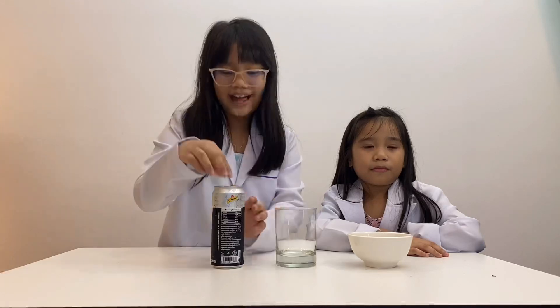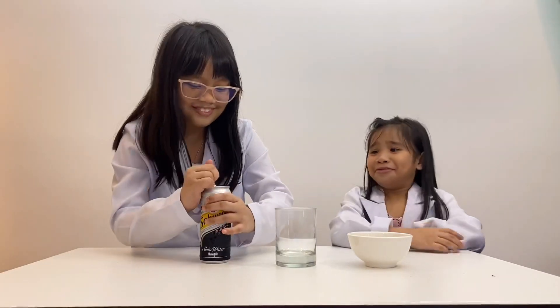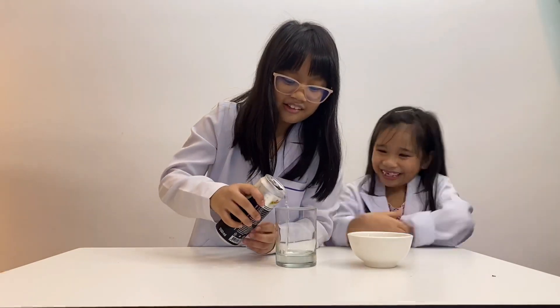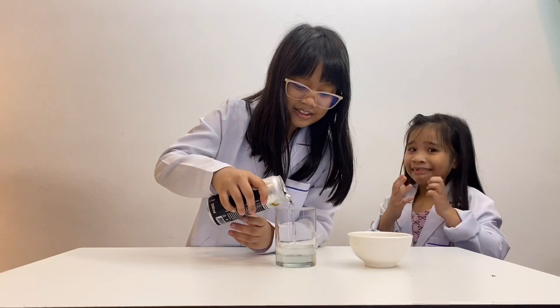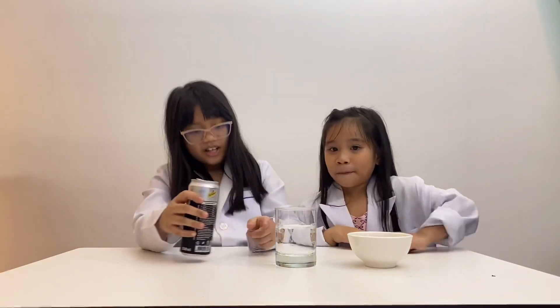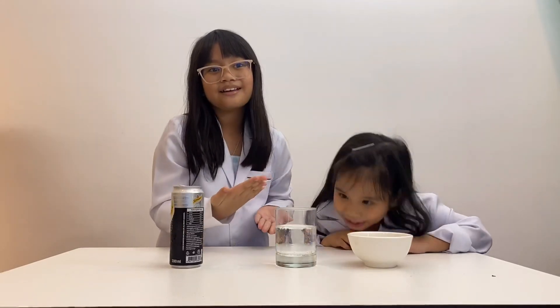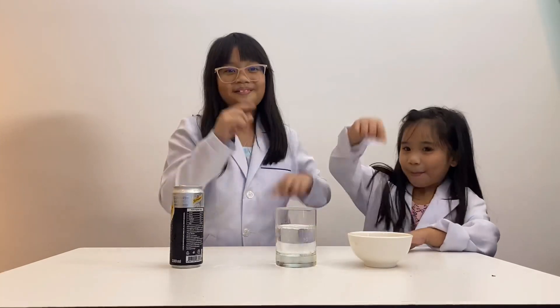Pour the can of water soda into the clear glass. You can pour as much as you want — we will drink this later. Notice the bubbles coming up from the bottom of the glass. All of the bubbles are going up, up, up.